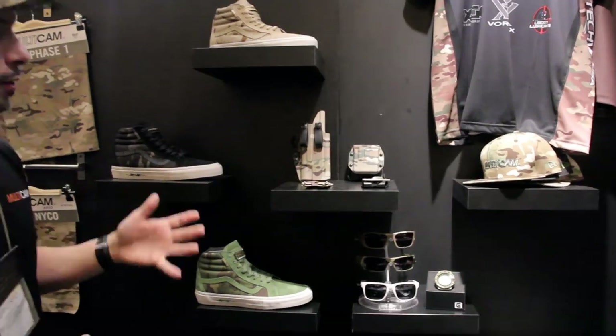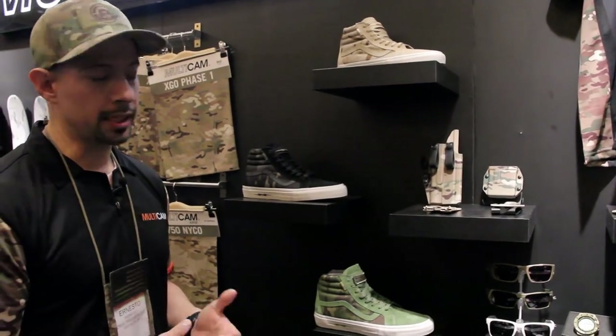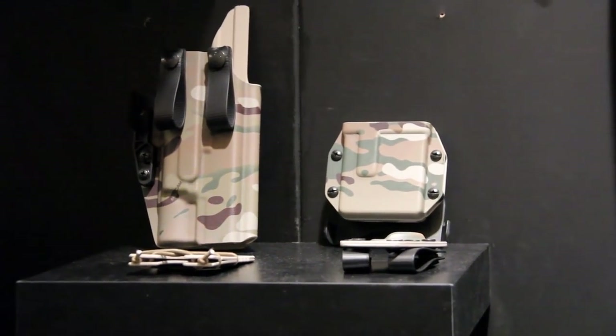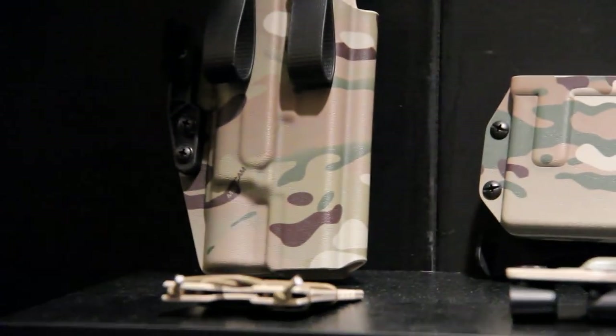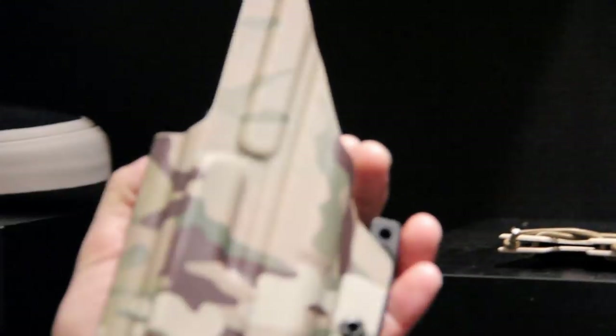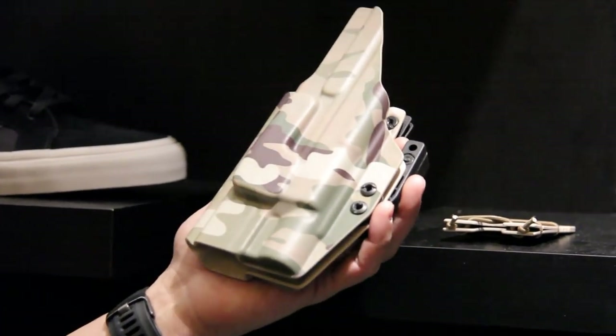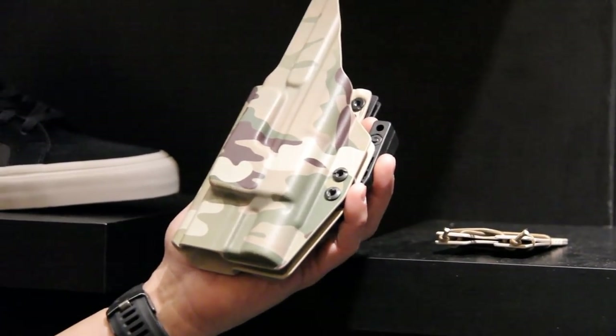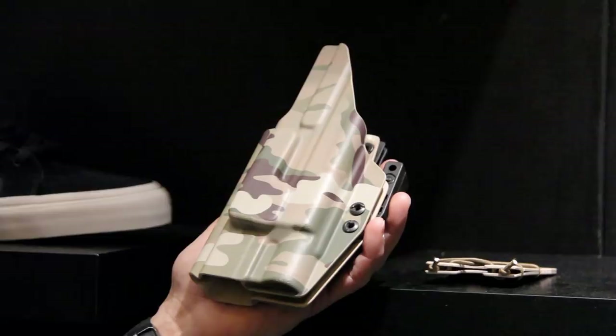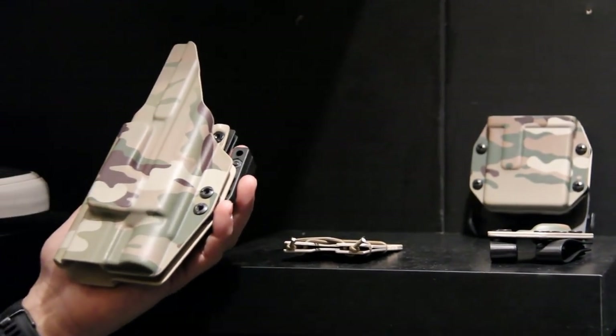Another new license for us was printed Kydex. For years we've worked with index fasteners on fabric-wrapped Kydex, but we finally got the process right to print it directly onto Kydex itself. A lot of holster makers and sheath makers were pretty happy about this. Multicam Black will be the next color we release in the coming months, and then hopefully all the other colors as the year goes on.